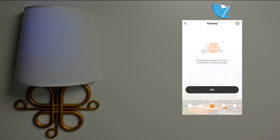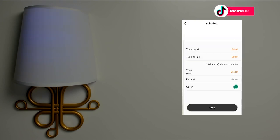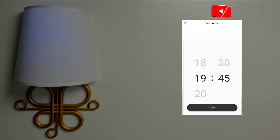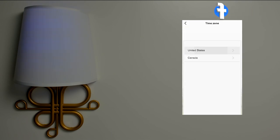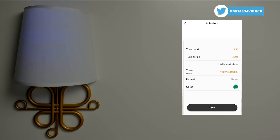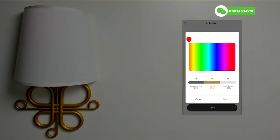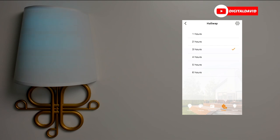Next, at the bottom we have scheduling functionality, so we can schedule this light to come on and off at certain times throughout the day. Hit edit and it walks us through how to schedule it — select a turn-on time by hour and minute, hit done, then a turn-off time. Select a time zone, choose which days of the week you want it to repeat, select the color you want it to come on with, hit save, and you've successfully added a schedule. There's also a nice timer built in where you can select one through six hours.